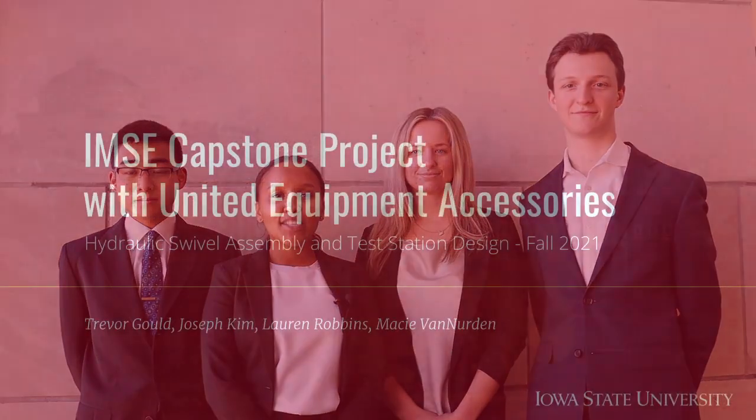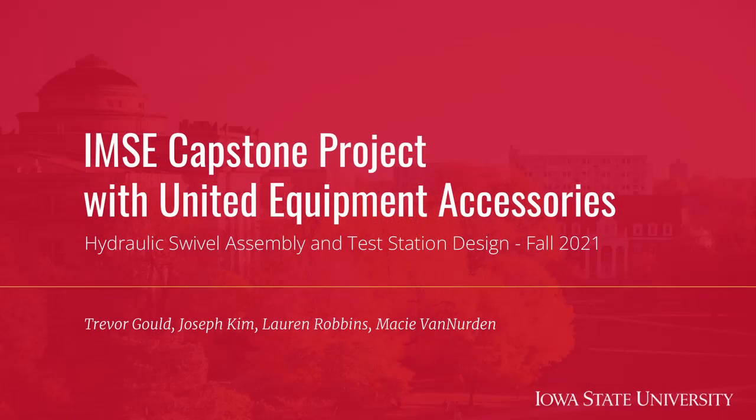Hi, I'm Lauren Robbins. I'm Joe Kim. I'm Trevor Gould. And I'm Macy Van Erden. We are four students in the Industrial and Manufacturing Systems Engineering Department at Iowa State University. This semester we worked with United Equipment Accessories out of Waverly, Iowa on our Senior Capstone Project, which we're excited to share with you today.